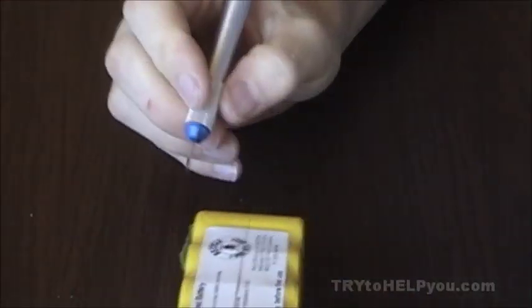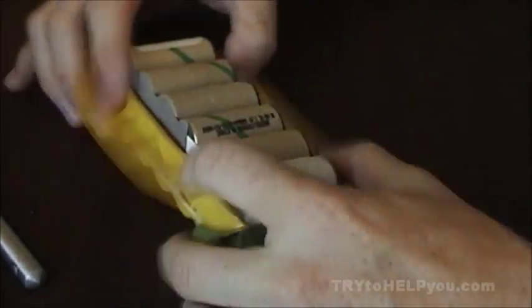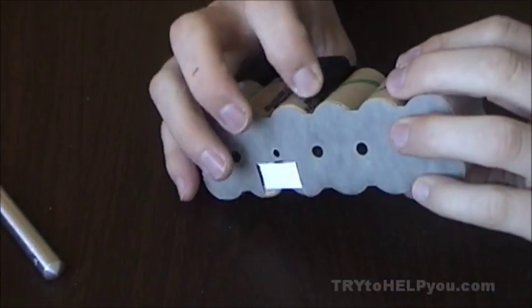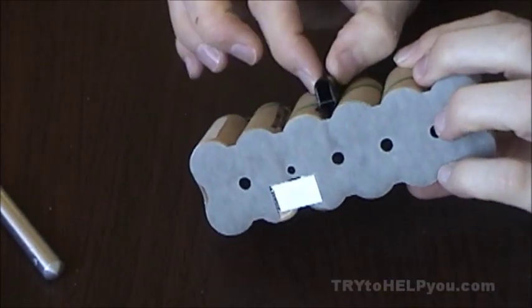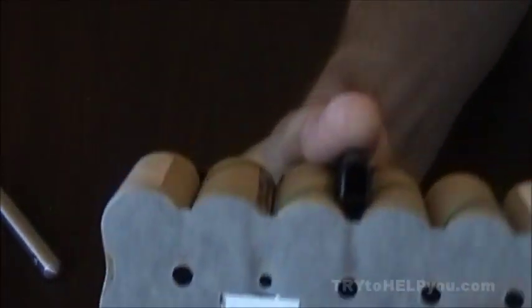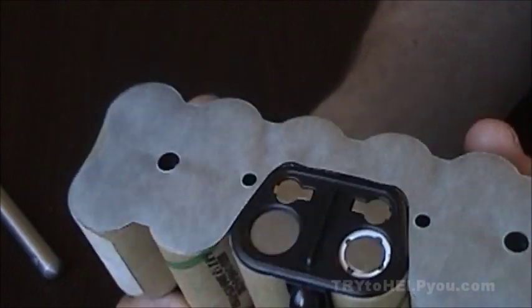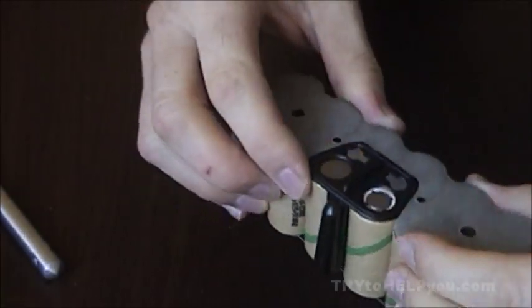Take an X-Acto knife and you can just cut a slice right down the side there. The pack comes out fairly easily — there's obviously tape and stuff holding it, but once that's all pried apart, it comes out pretty easily. So there you've got the casing, and here's the cell pack, which is kind of neat. You can see there's a little plastic thing for putting the battery in correctly.